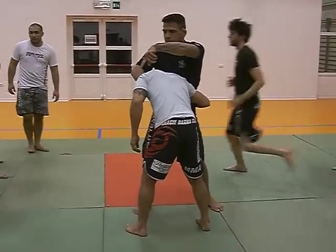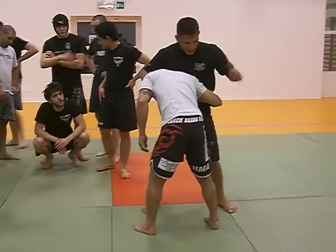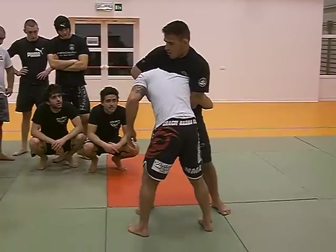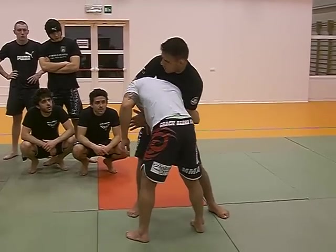Come this way. I keep the leg open here, control the chin. He puts the arm here — I cannot do this. I come over the arm, hold and do the same thing. Use my arm and pull all the way. Same grip.